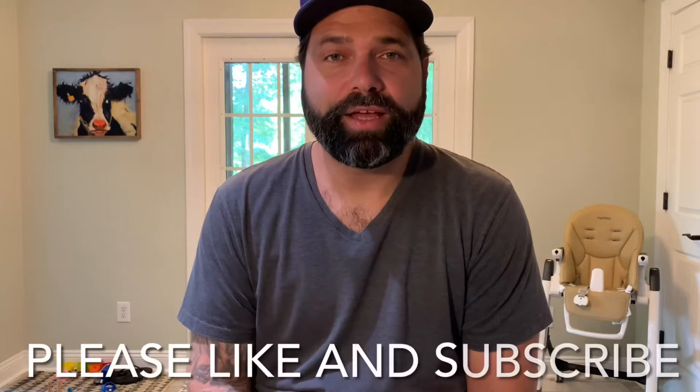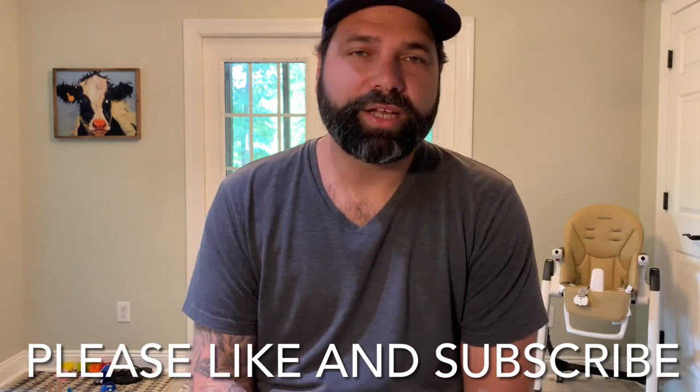Hey y'all, Eric here with another one. I know it's taken me a couple weeks to get another video out to you, but it has been a busy couple weeks. We had a little virus come through the house and it's just been busy with work, so I appreciate you holding tight.